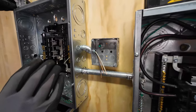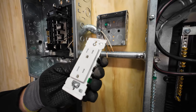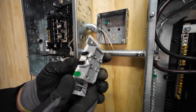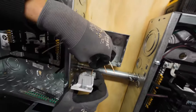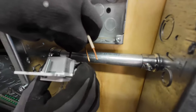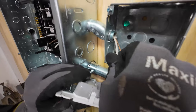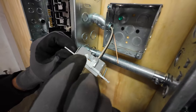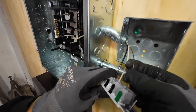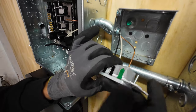Leviton's got these new 15 amp tamper resistant 125 volt receptacles with lever lock on the backside — it's a toolless connection. You open it, stick the wire in the back, and close it. I wouldn't trust traditional backstab connections. As a team member said, 'we don't backstab each other, we don't backstab our outlets.' However, this is a mechanical lever with a higher degree of reliability than a traditional receptacle backstab.